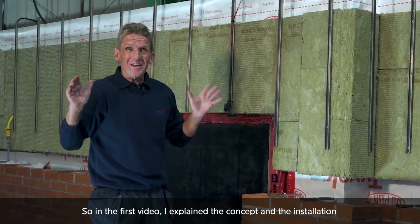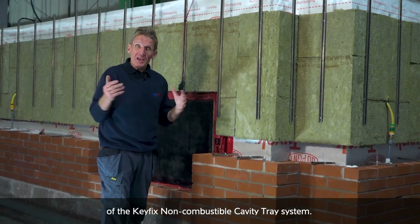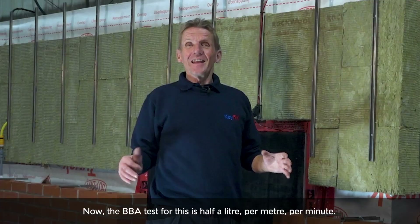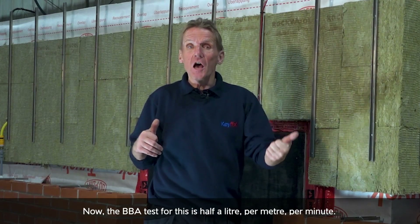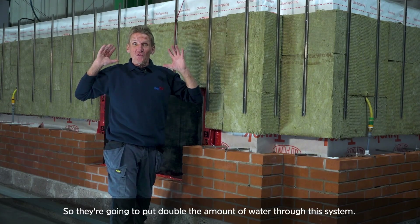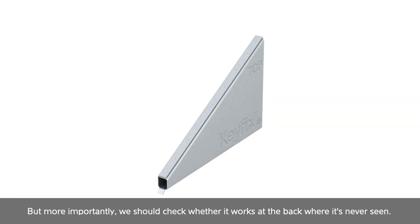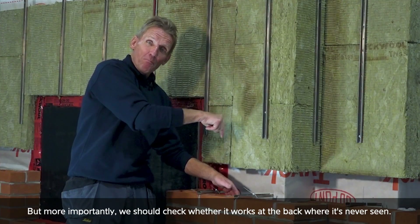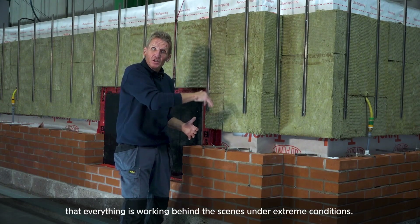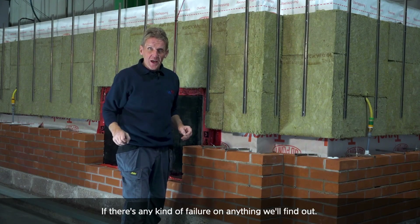In the first video, I explained the concept and the installation of the Keyfix non-combustible cavity tray system, but that's all theory. What you want to see is whether it actually works. Now, Keyfix don't like to go for minimum standards, so they're going to put double the amount of water through this system. We should see the water coming out of the weep vents, but more importantly, we should check whether it works at the back where it's never seen. Doing that test with the wall open gives us the opportunity to check everything is working behind the scenes under extreme conditions. If there's any kind of failure, we'll find out. So let's give it a go.